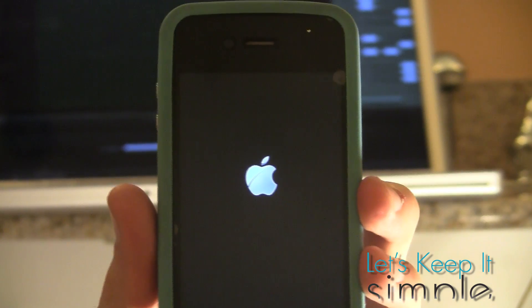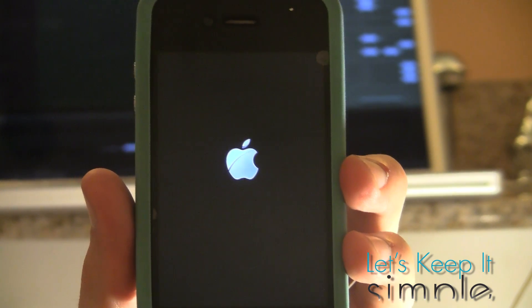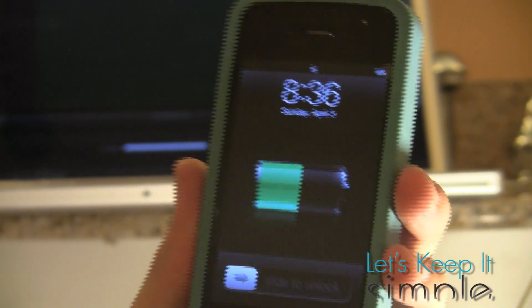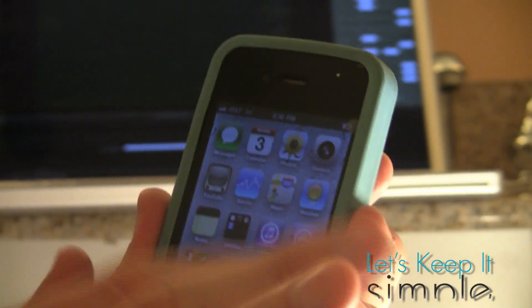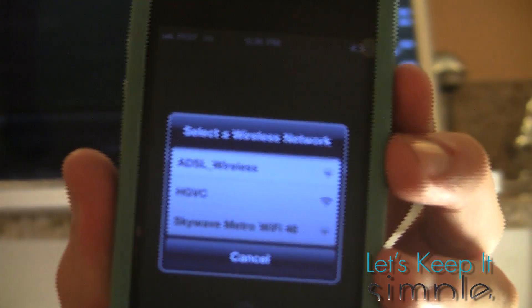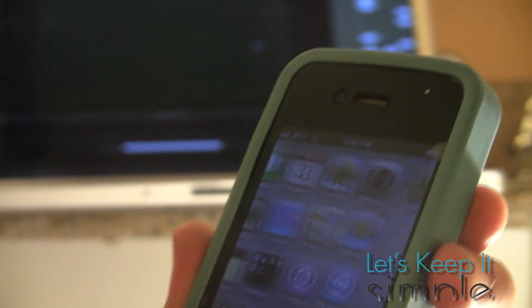Alright, so now I've just skipped to this part where the Apple logo is coming on up. Now I've got service — just heard the little chime. Let's confirm that it's jailbroken. We got Cydia! 4.3.1 — jailbroken. Let's make sure that it is, in fact, 4.3.1.